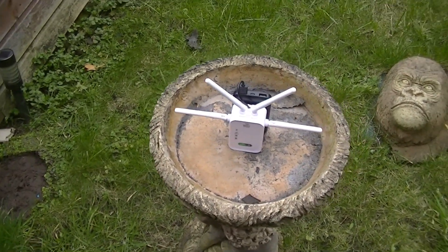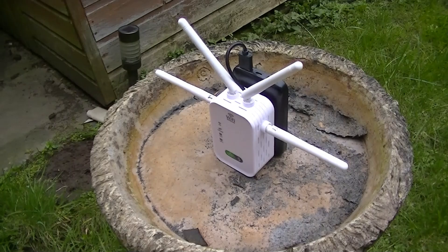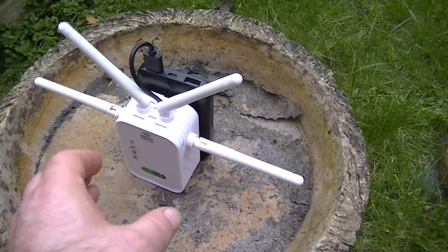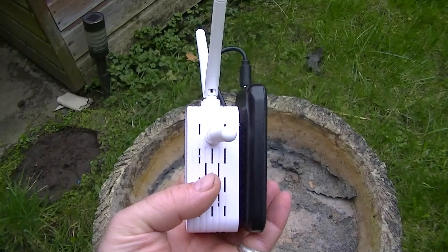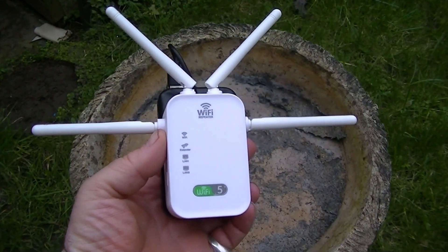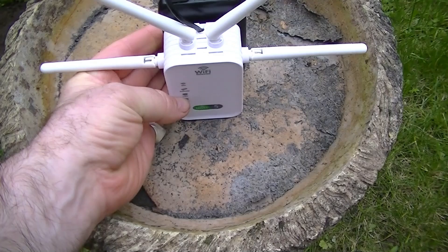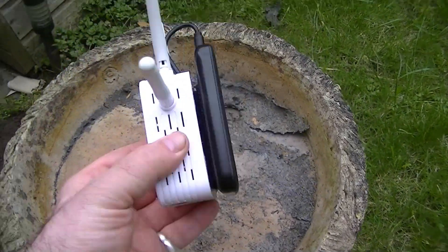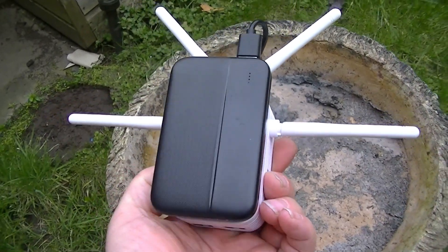Hi, welcome to this quick video. Been a while since I've done a video. In this video I'm going to show you how to make a completely portable Wi-Fi extender or repeater. This will pick up networks that your phone will never detect. Completely portable, it's got a built-on battery on back.